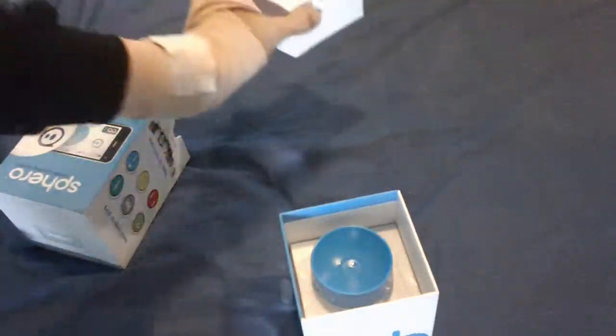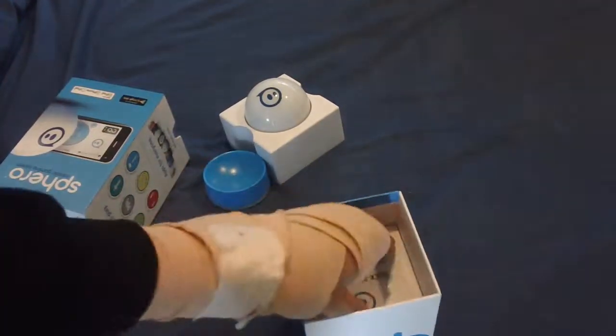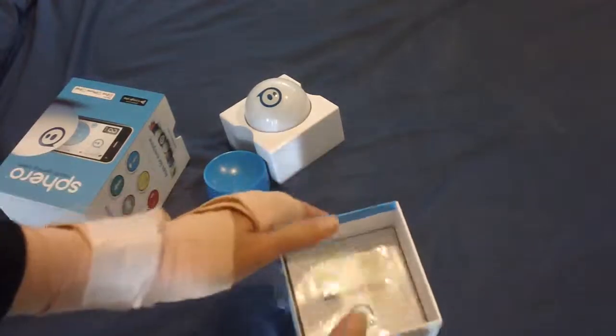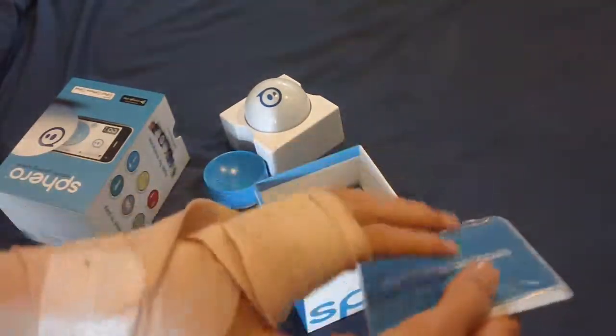Put that to the side for now — that's just the capsule which holds the Sphero, and that's for charging. It's quite a nifty box, reminding me a bit of Apple, but with probably a bit more colour than Apple uses.